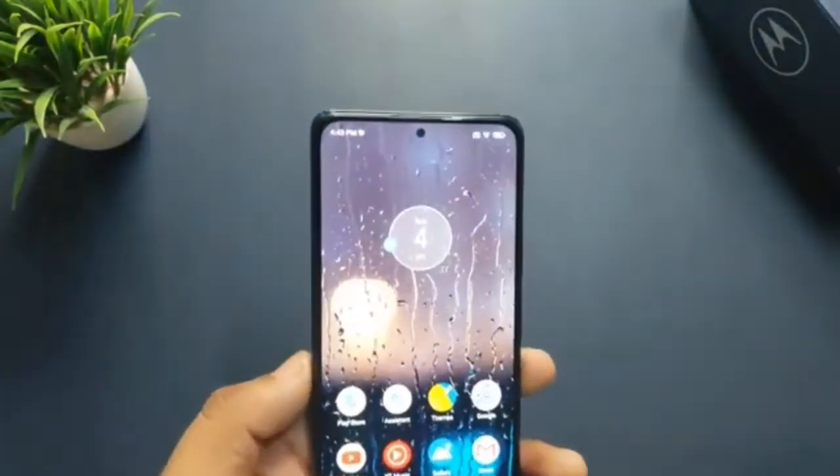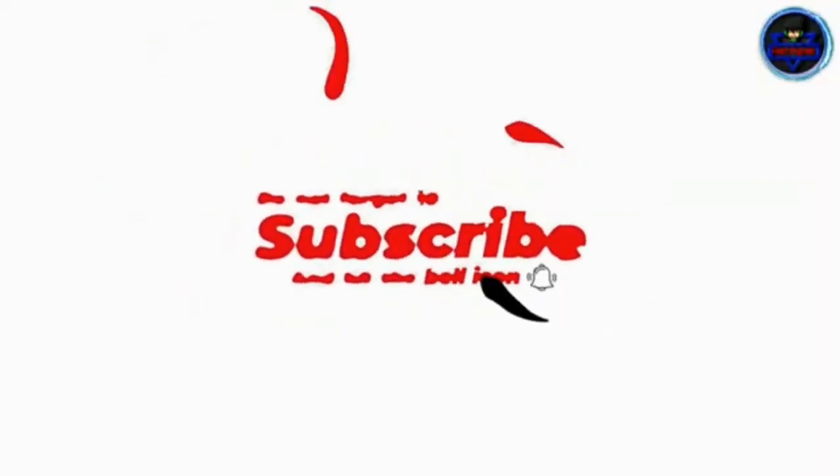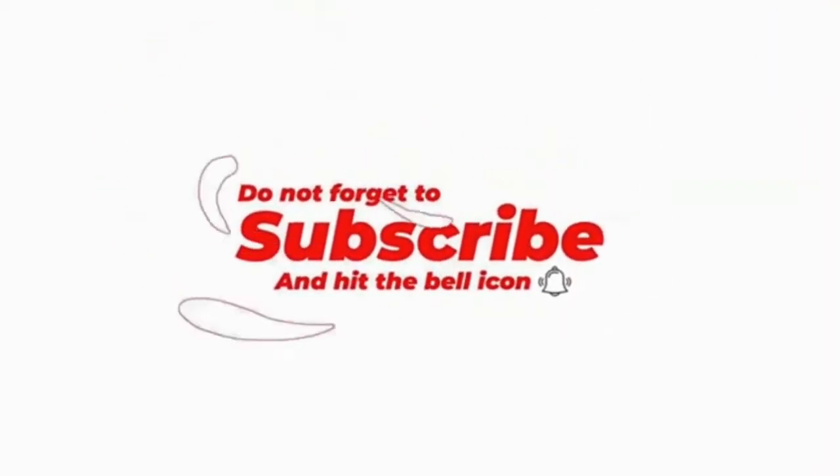So that was our video today. Hope you liked it. If you liked the video, please give it a like. Keep subscribing to the channel, and see you all in the next video.